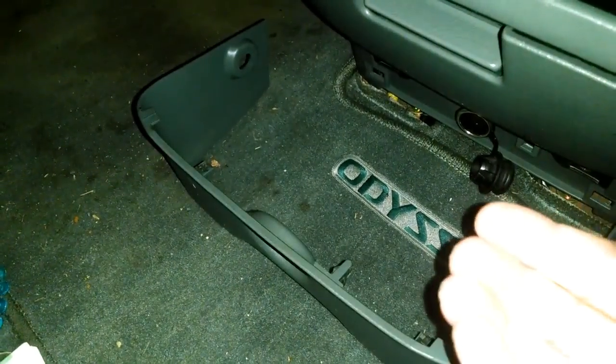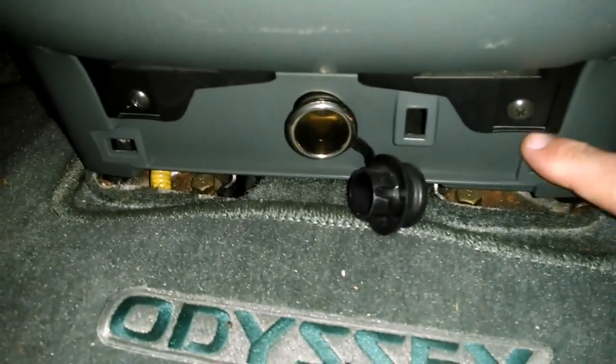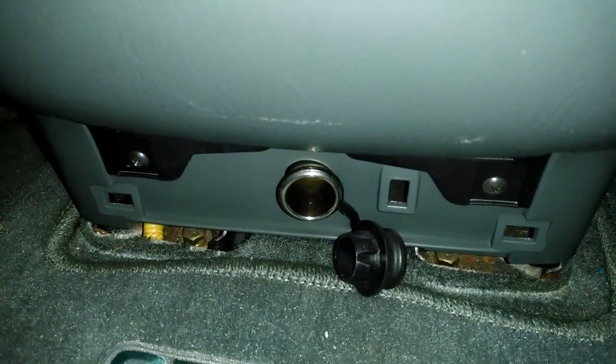Now that I got those two side clips taken out, I just pulled this cover off — I got underneath it and wiggled it out with my hands. Next thing I'm going to do is take out that bolt and that bolt over there.